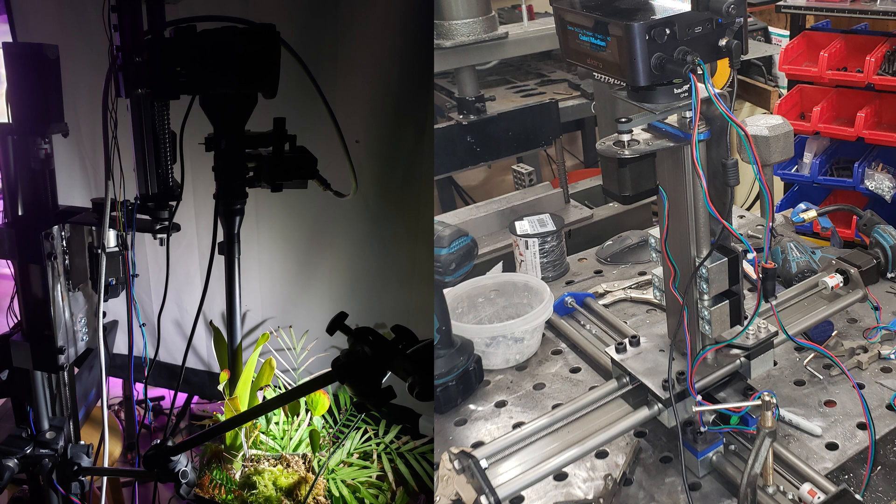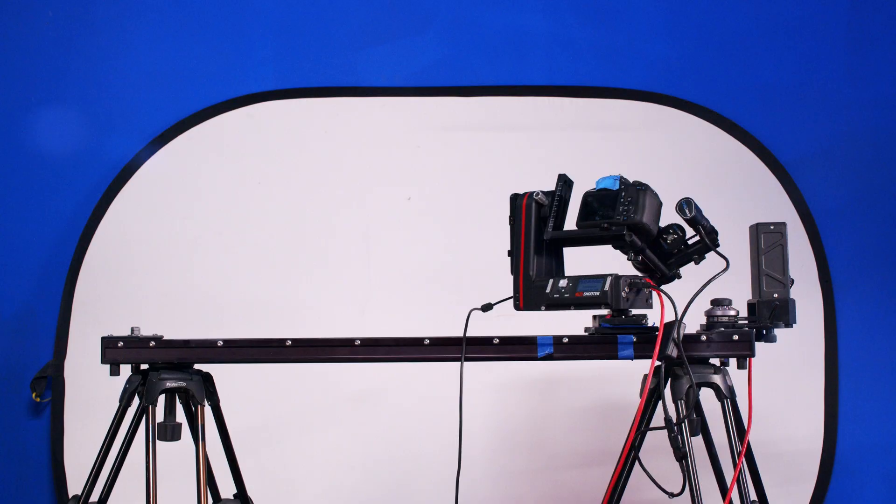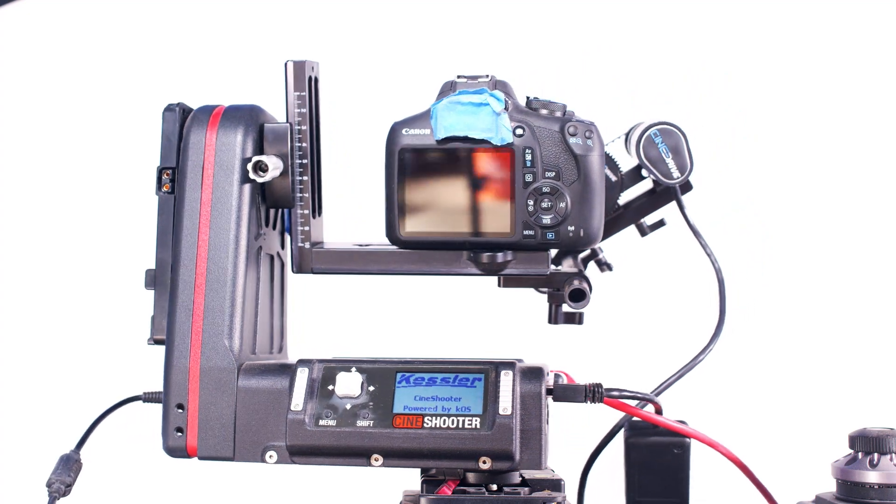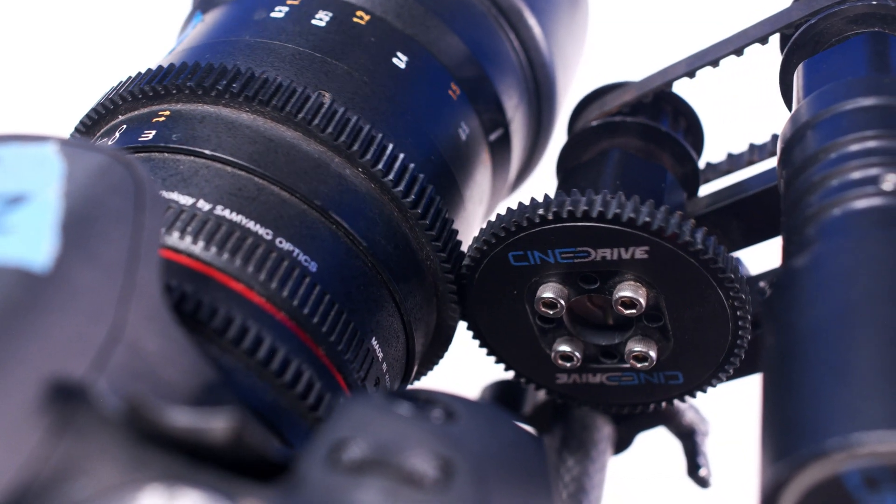With so many excellent offerings from various motion control companies, why am I still building my own? Well, the problem is I want more than just a four-axis kit, and that's what most people create. With a typical four-axis system you've got a slider — that gives you parallax and a three-dimensional feel — then pan and tilt for tracking objects, and adding a focus motor lets you shift focal points between subjects. But you're still stuck with those same four axes: tilt, focus, and slide.